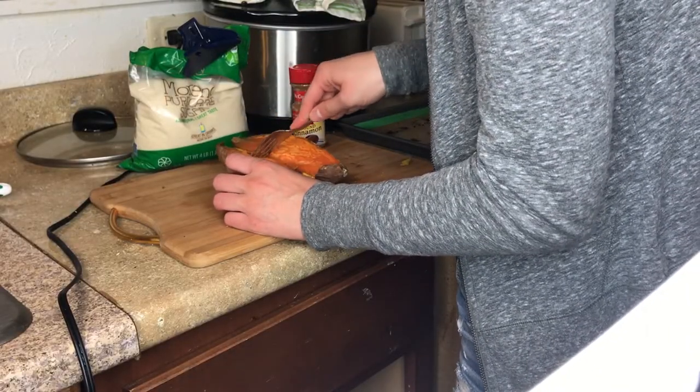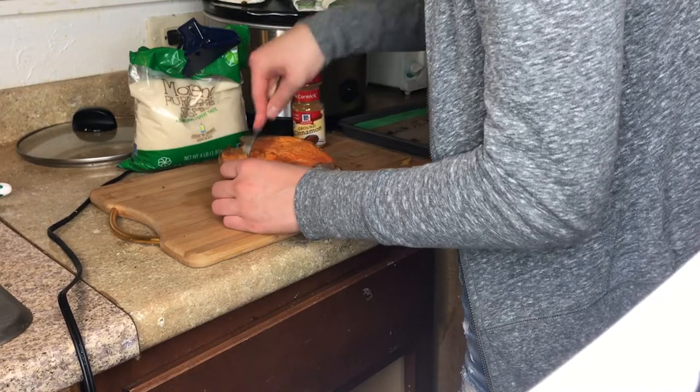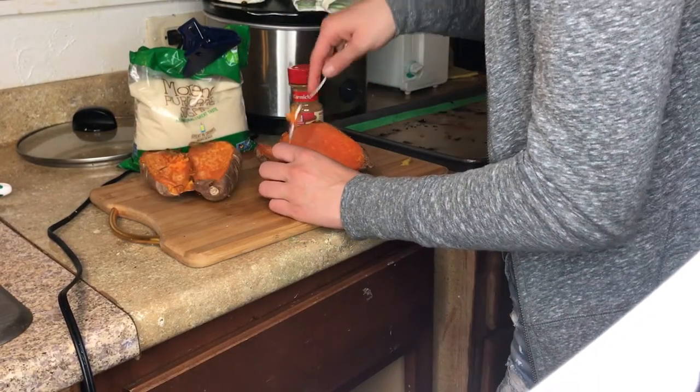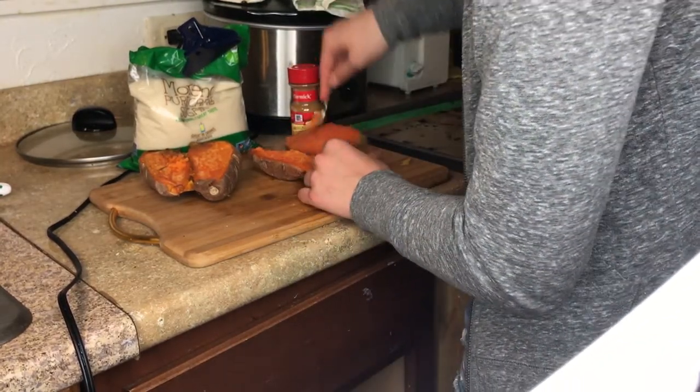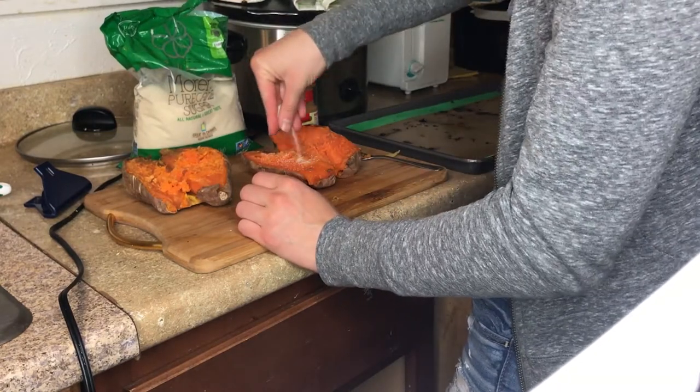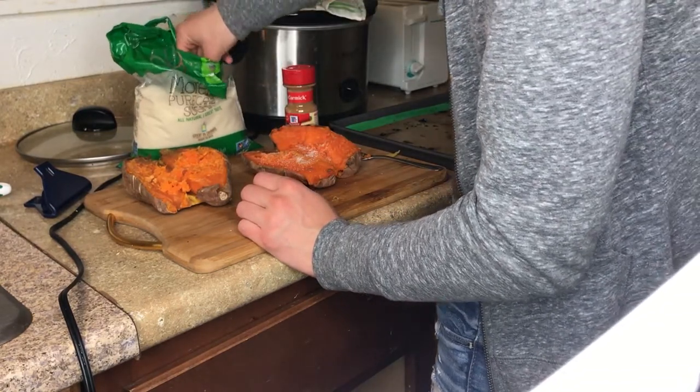For our dessert, we just did sweet potatoes. After mashing them, I added some sugar and cinnamon. Usually I like to put brown sugar on top of my sweet potatoes but I had just used that up in my oatmeal that morning. Cinnamon sugar is just as sweet and just as tasty.